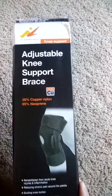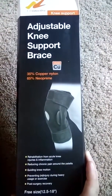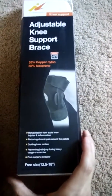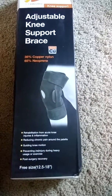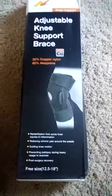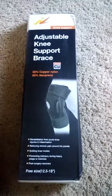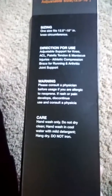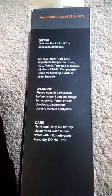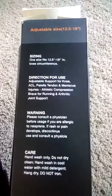The knee support, provided for free in exchange for an honest review, is made out of copper, nylon, and neoprene. It's designed to help with inflammation and pain, and to keep your knee from popping out or dislocating during exercise or after surgery. It does recommend you talk to your doctor before using. It's hand wash only and one size fits all — 12.5 to 18 inches around.